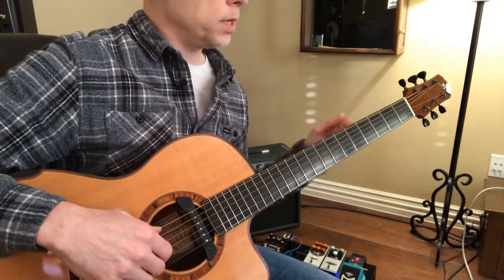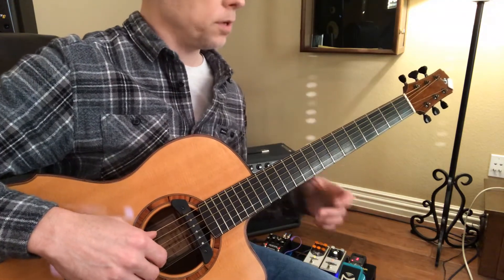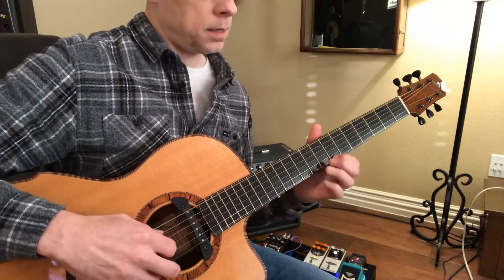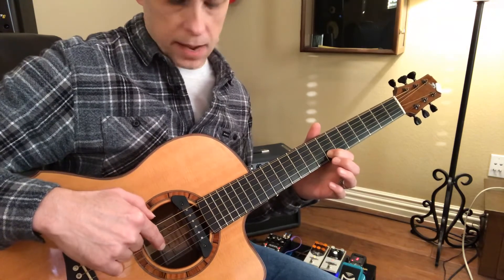So it's one, two, three, four. It actually has more of a six feel because I can still hear that emphasis on four. And you can see that I put that note in there.